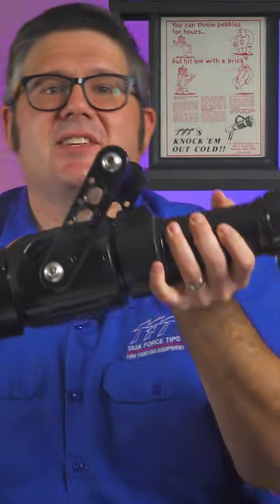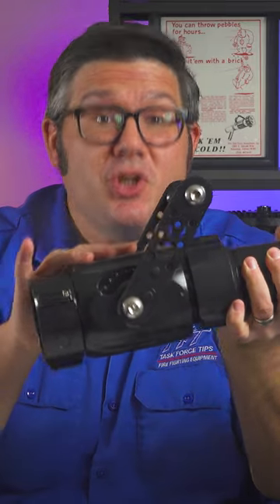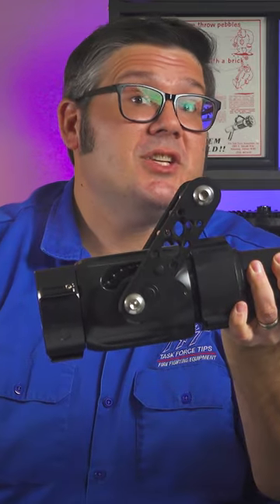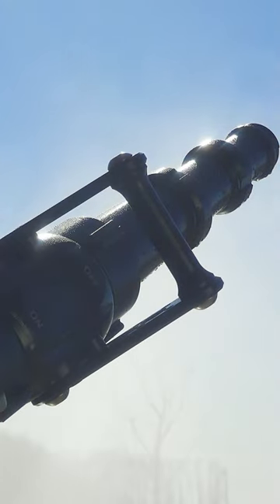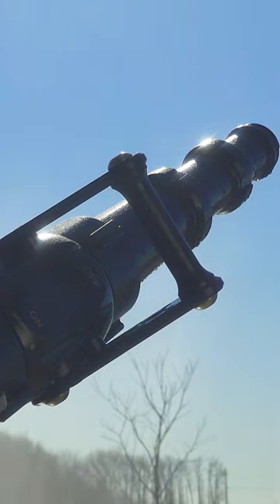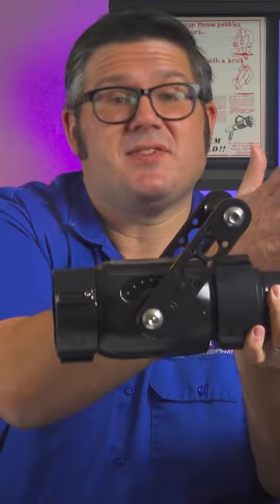This valve is also common in this application but has a 2 inch waterway, which is still okay to use and will work perfectly fine, but it's just something to consider when you're trying to pair your monitor, the valve, and the set of stacked tips.